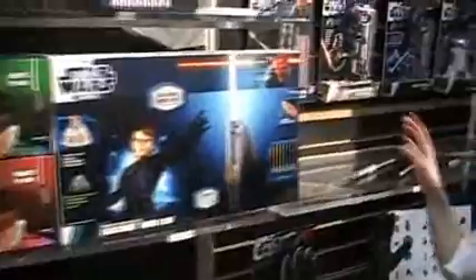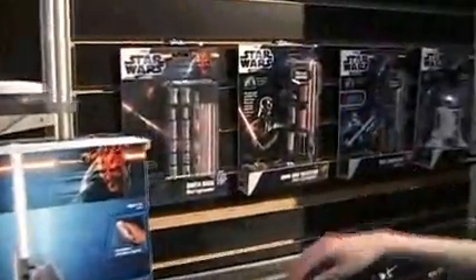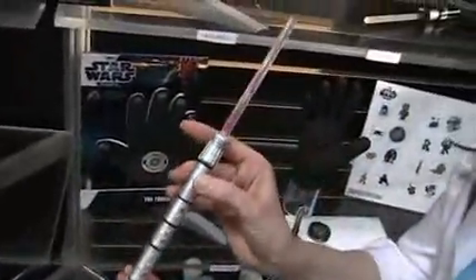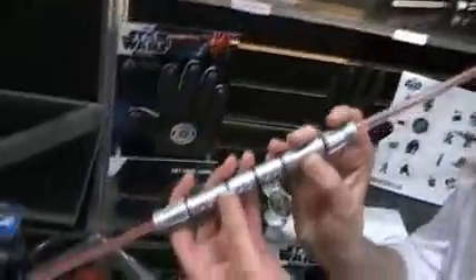Then we have our mini lightsabers, which have been highly popular. Also we have our new Darth Maul mini lightsaber — same concept, you build it and then it lights up red at both ends. So these two Darth Maul lightsabers are available now at stores.